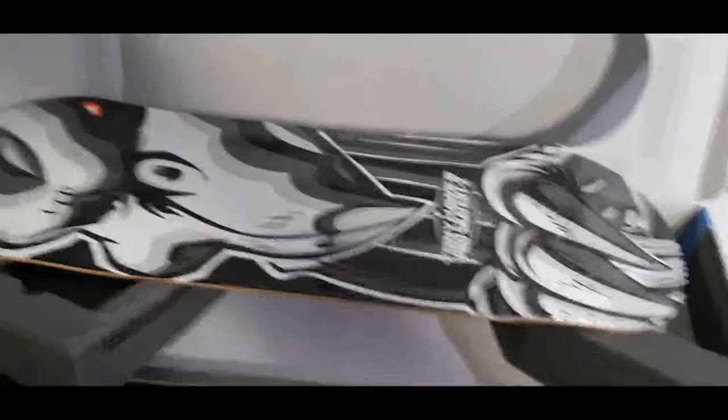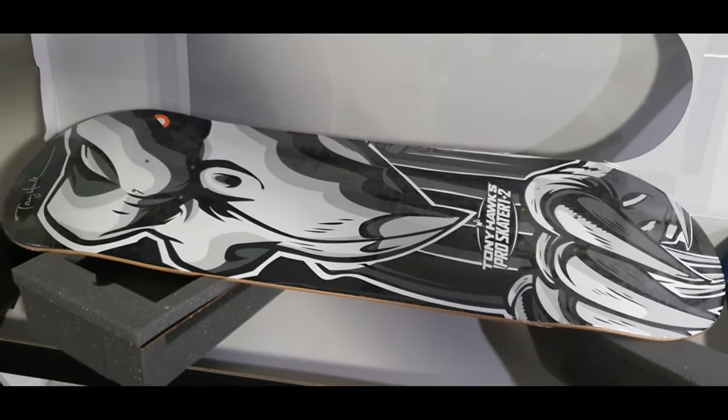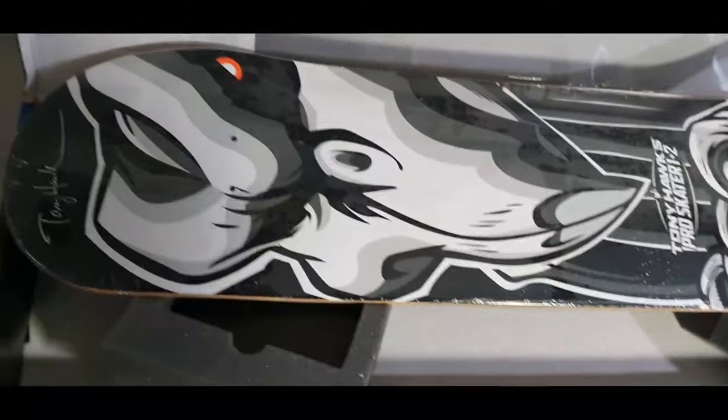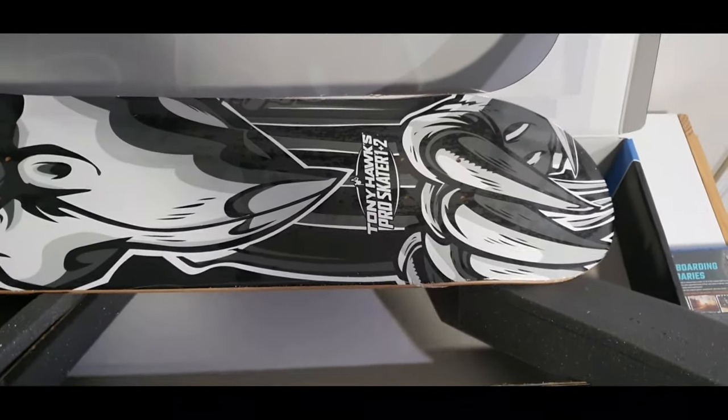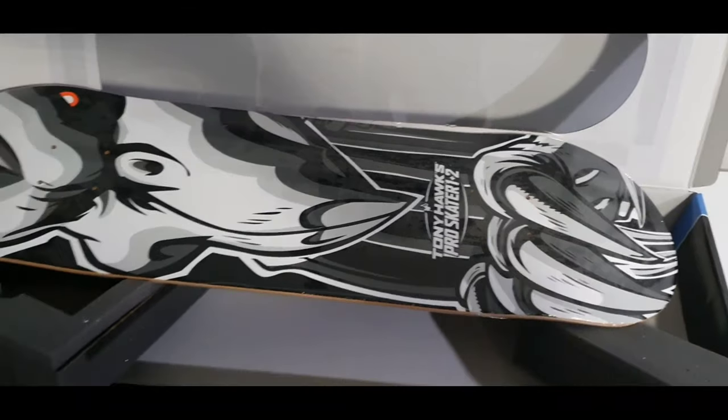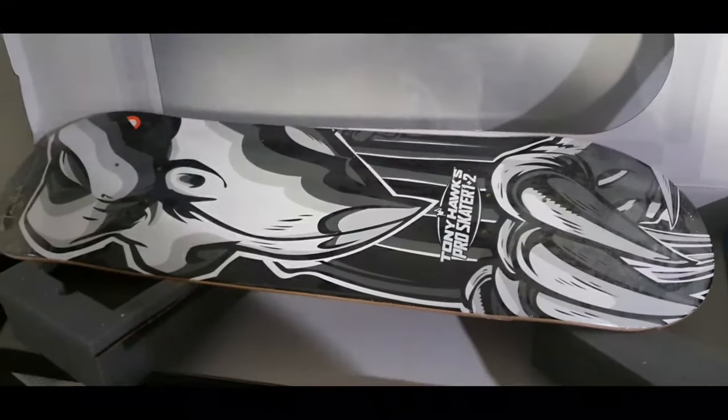A quick video, guys — I just wanted to get this up before I start playing, so I apologize for the quality. But there we are: Collector's Edition for Tony Hawk's Pro Skater 1 and 2. Cheers, guys.